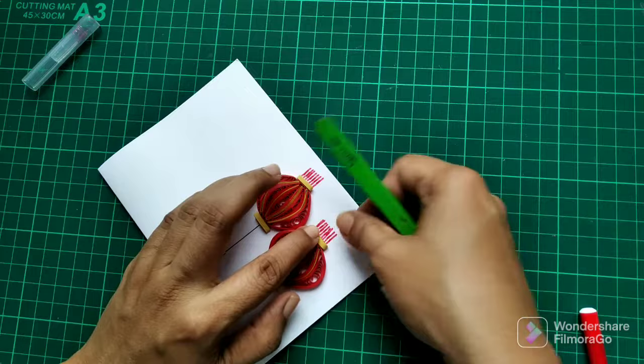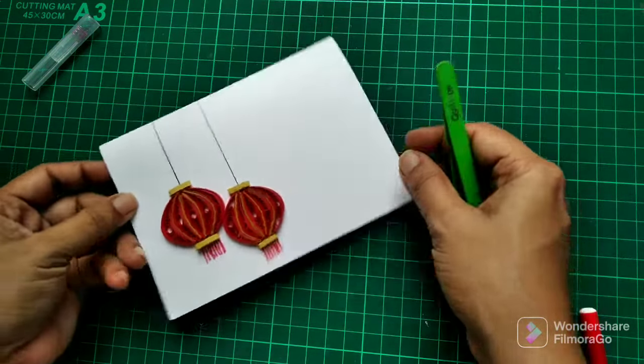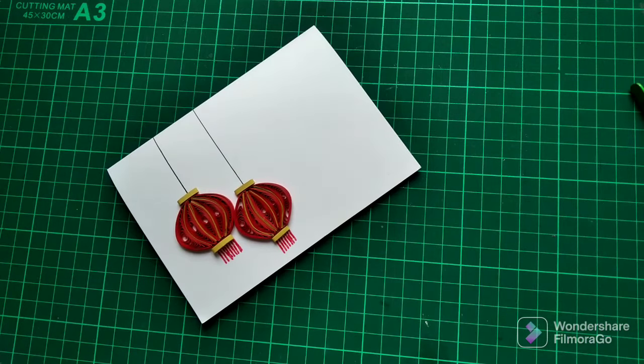Now it's all done and the greeting card is ready! If you wish, you can add some sentiments with stamping or writing. Hope you like today's video and I hope you will also try this card for yourself. Thanks for watching!